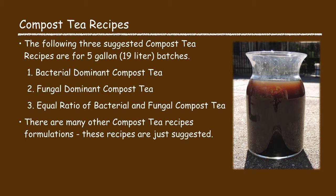In this presentation I'm going to offer three suggested compost tea recipes to make a five gallon batch of compost tea. These recipes will include a bacterial dominant compost tea, a fungal dominant compost tea, and an equal ratio of bacterial and fungal compost tea.